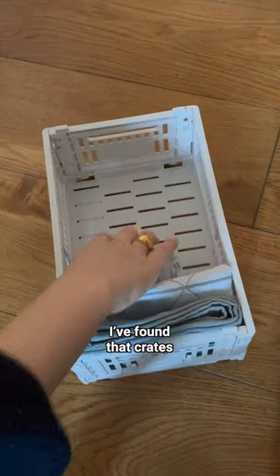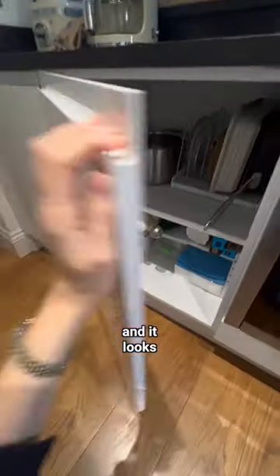For all those miscellaneous items that end up in the cupboard and make a mess, I found that crates are a great way to collect things and they also help you stay more organized over time. So I added this in and it looks a lot better.